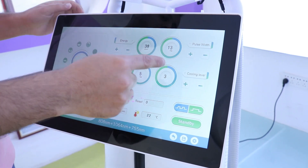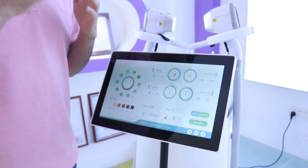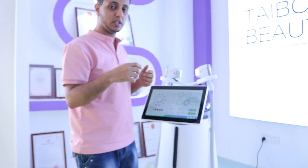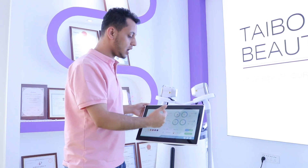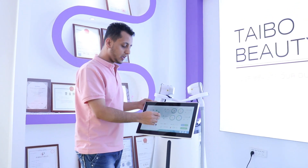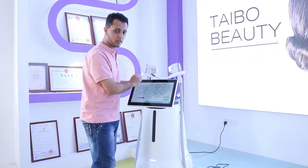We also have a cooling level option. In summer, when the temperature is high, you can adjust the cooling level. It depends on the environment you are working in — if the temperature is high, you can set the cooling level to high or low as needed. You can use many levels or a low level, whichever you prefer.